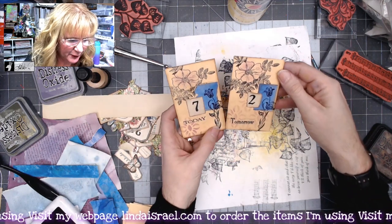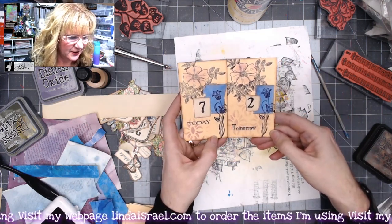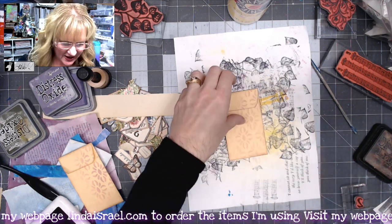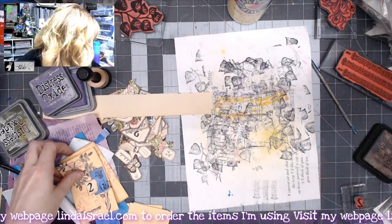A little bit different but same concept — just used a different word and a different number. I've decorated the little coin envelope. I didn't do the back of this one, so I could do that. I just like adding that subtle pattern on there.